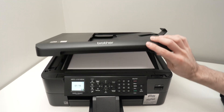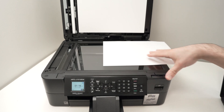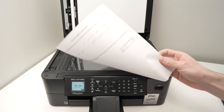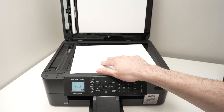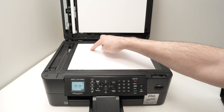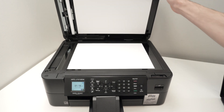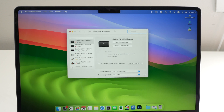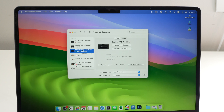To use the flatbed scan bed, open the cover and place your document facing down with the top part on the left side. There's an arrow — glide the paper so the corner of the paper touches the corner where the arrow is. Then close the lid. On your Mac, go back into the Printers and Scanners menu and select your Brother printer from the list.